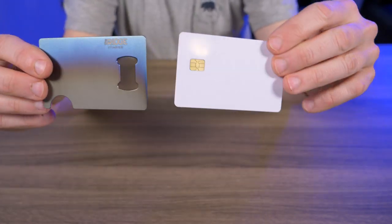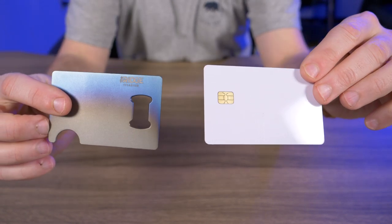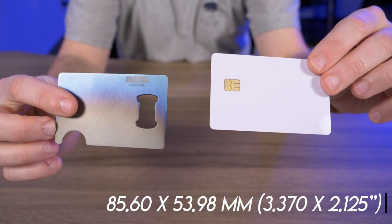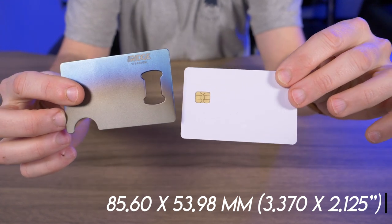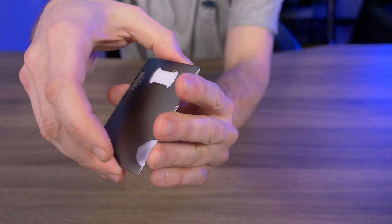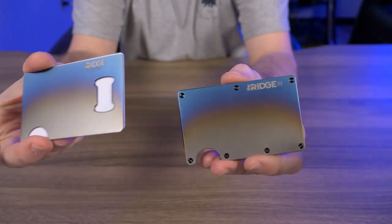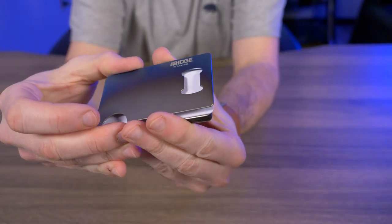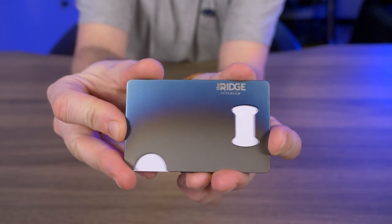You might be wondering why I'm reviewing a bottle opener — here's why. It's exactly the same size as a credit card. The exact size of a credit card is 85.6mm by 53.98mm, basically 86 by 54. That's exactly the size of this right here. If I hold them up against each other, check that out. And if you're familiar with Ridge wallets, it's the exact same size as a Ridge wallet.